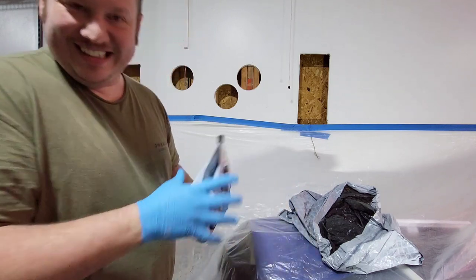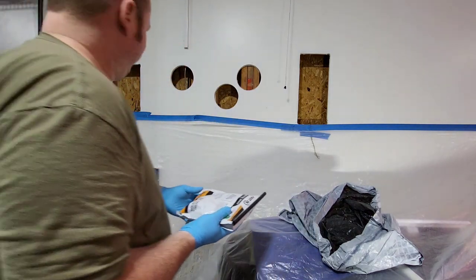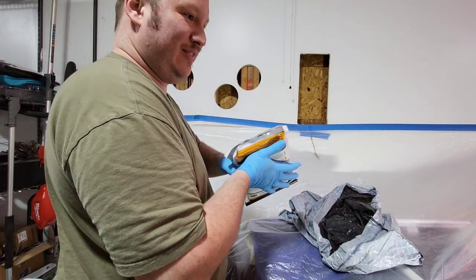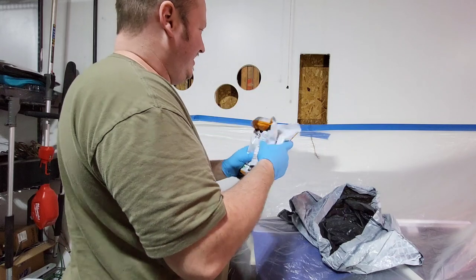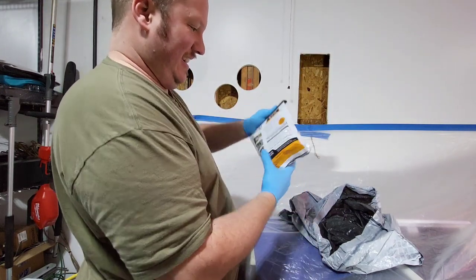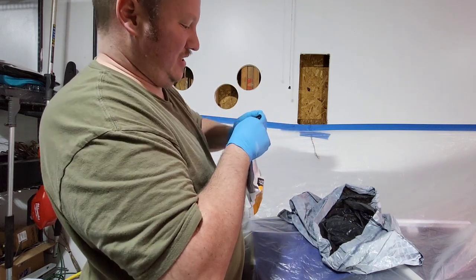I almost feel like it's going to be like elephant's toothpaste — just going to start coming out. I'll mix for about 30 seconds and then pull this off.